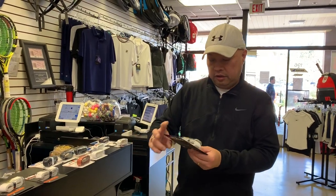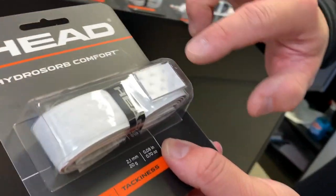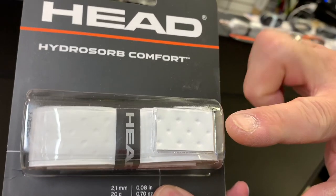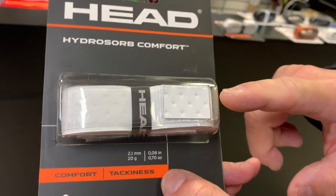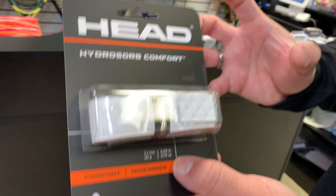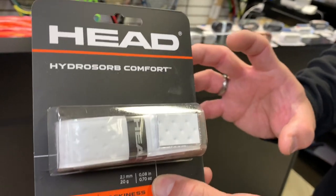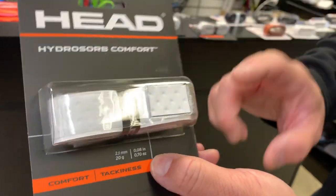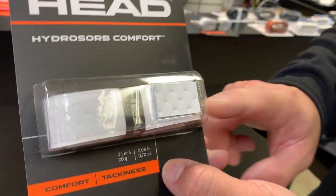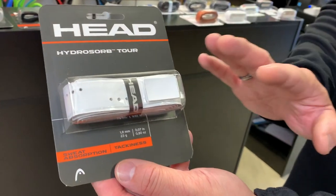Looking at other grips in the Head line, there's the Hydrosorb Comfort grip. It has perforations, but they're more spread out — it's more for comfort and tackiness, as the name says. This one feels a little thicker and more cushioned, so for those who want a grip that's bulked up just a little with more padding in the hand, this would be a good option.